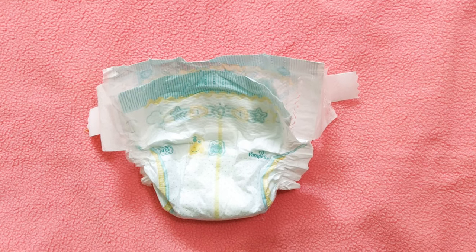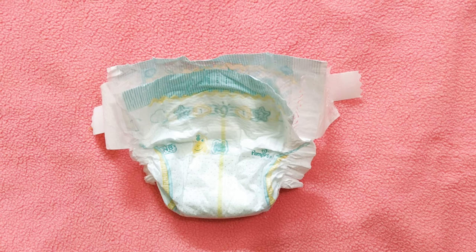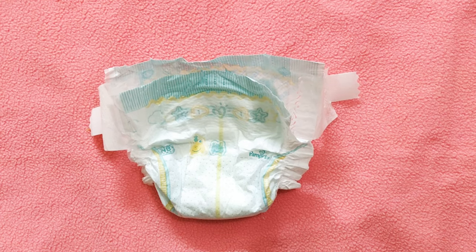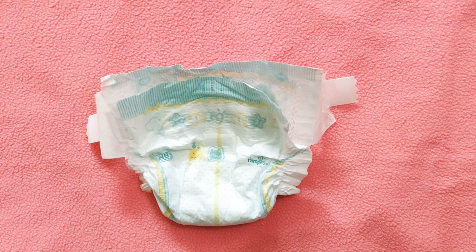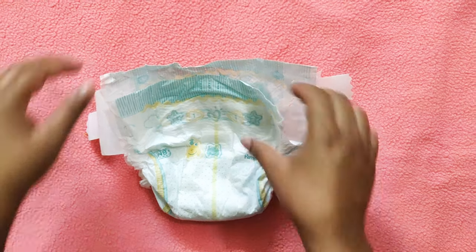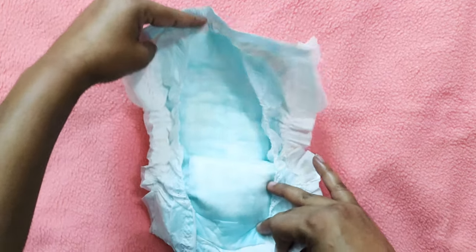Hello friends, today we'll see how to fold dirty diapers. It's a good idea to fold dirty diapers and then dispose of them in the garbage bin, rather than just throwing them away like that. This is a Pampers Active open diaper — let's see how to fold it.